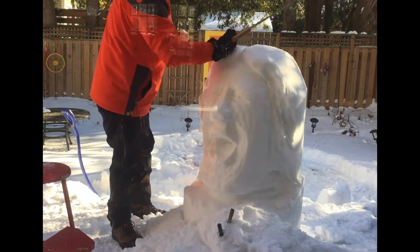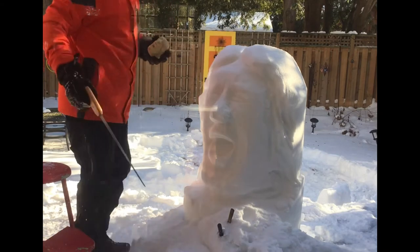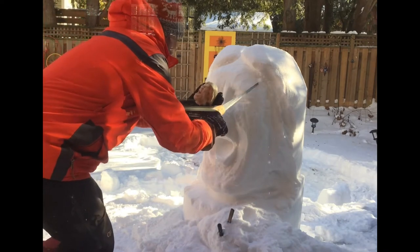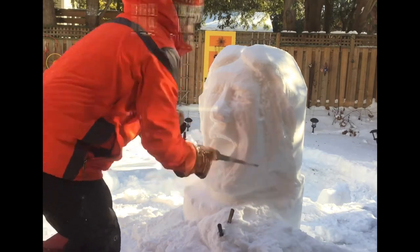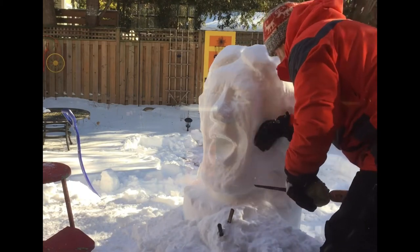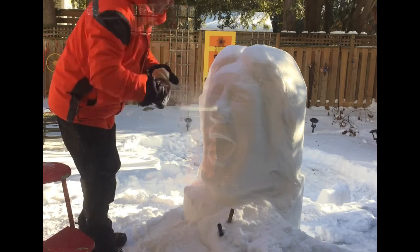Not only does the maquette give you a visual reference to hold as you're carving real snow, but as you do the maquette you're really wrestling with some of the shapes. Mick Jagger has some very interesting lines within his cheeks and the way his eyes are angled. If you can wrestle with those ideas with the maquette, then you're halfway there.